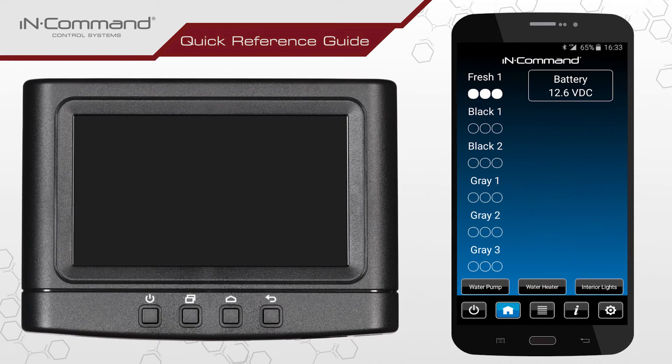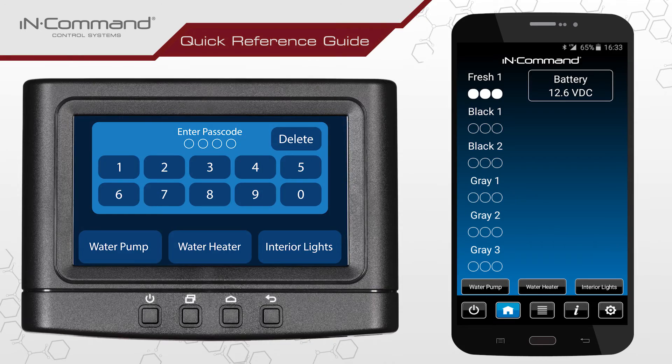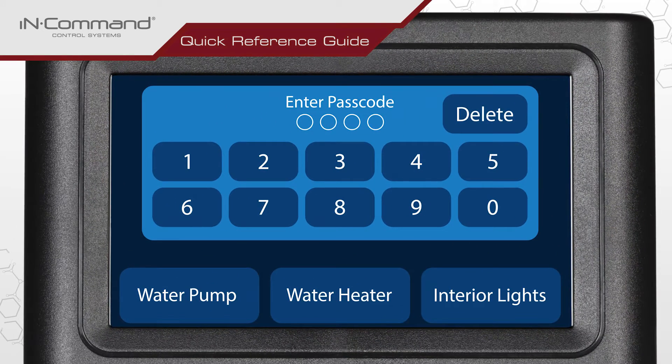With your mobile device in hand, go ahead and turn on the Display Commander by pressing the Power button located below the screen. Enter your passcode if asked for one, and please note that this may differ from the passcode that you set up on your mobile device.